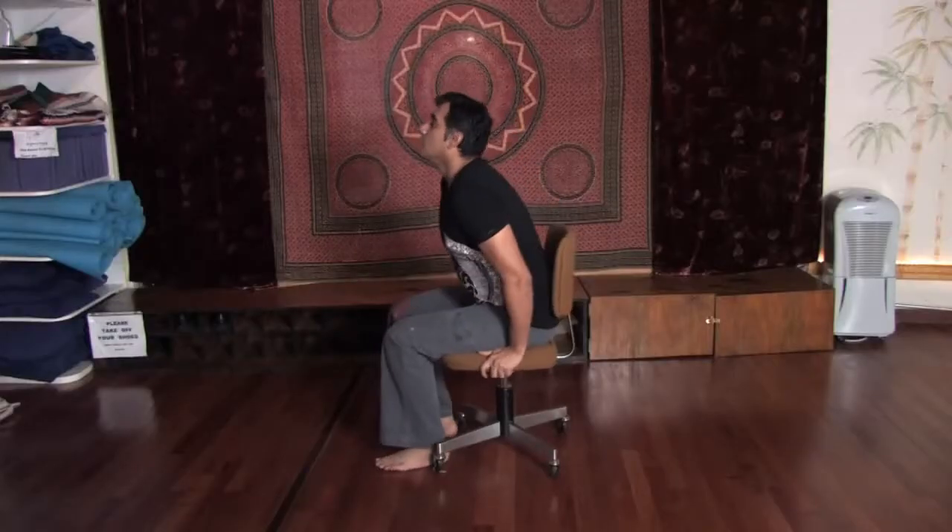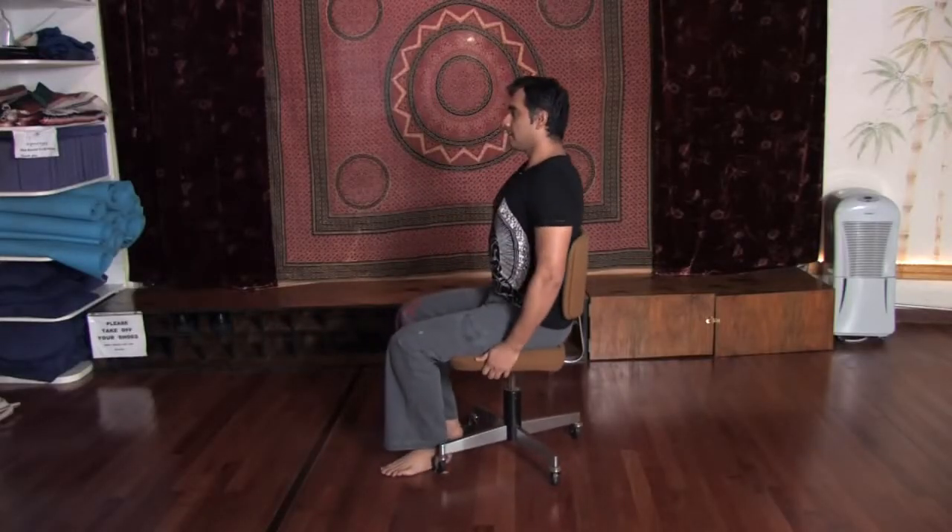Hi, my name is Ganapati and I'm a yoga instructor here at SynergyYogaMiami.com. In this clip, I'm going to show you how to do yoga exercises at work.